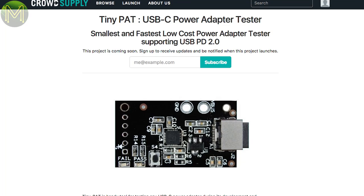Then there's the TinyPAT, which is pitched as a handy tool for USB-C power adapter testing. No more info apart from that on this one.